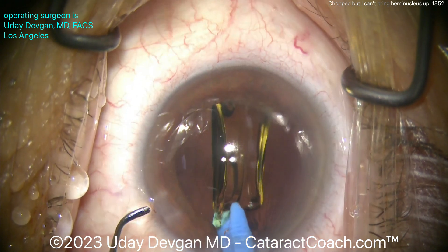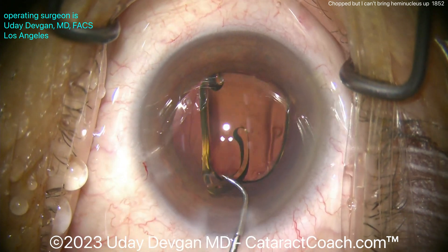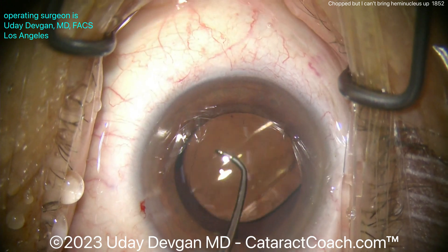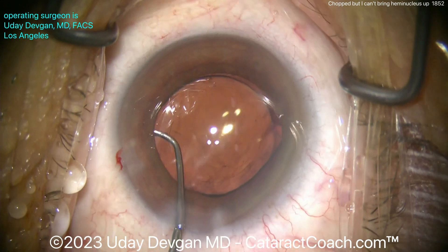Here you can see we're getting that single-piece acrylic lens in the bag — that looks great, and you'll see it's a good size. Keep this in mind: if you have a patient where you chop the nucleus but you can't bring a piece up, I bet the pieces aren't fully separated. Thanks for watching.